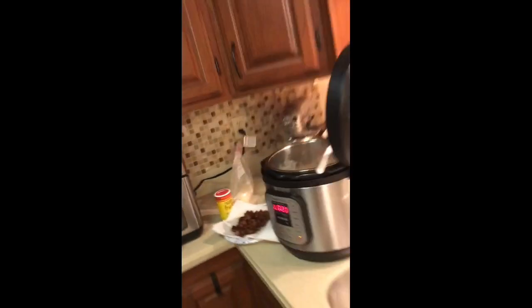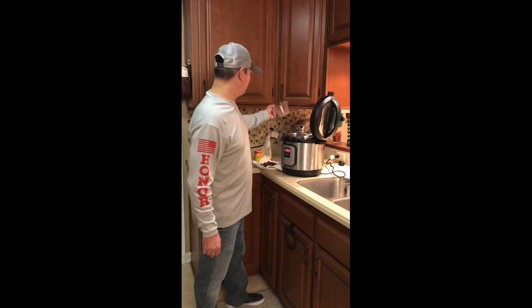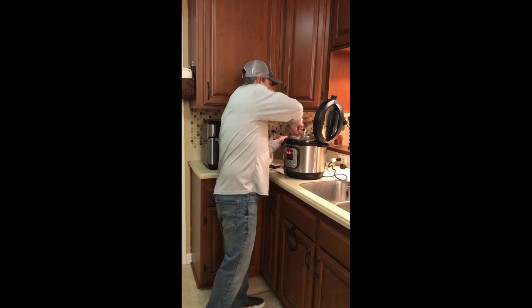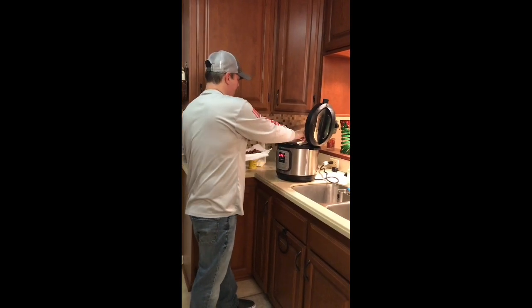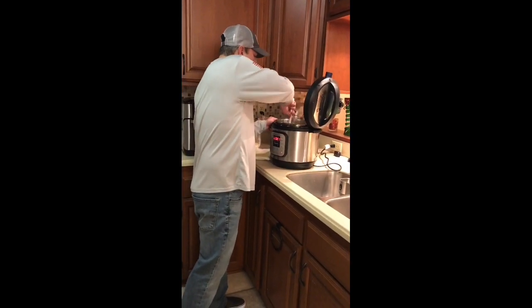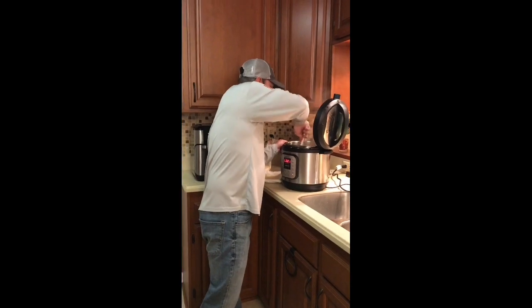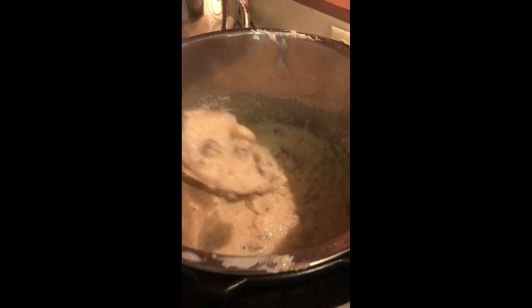Hey, we're back with the cheese grits. It's gonna look a little bit liquidy but that's fine because we're about to put in a cup of Parmesan cheese to thicken it up. You can use whatever cheese you want — some people use cheddar. Let me mix that in so it starts to thicken up. Now that browned sausage we've been saving — that's going in. Stir for a minute and we've got some great cheese grits. We'll see y'all next time!